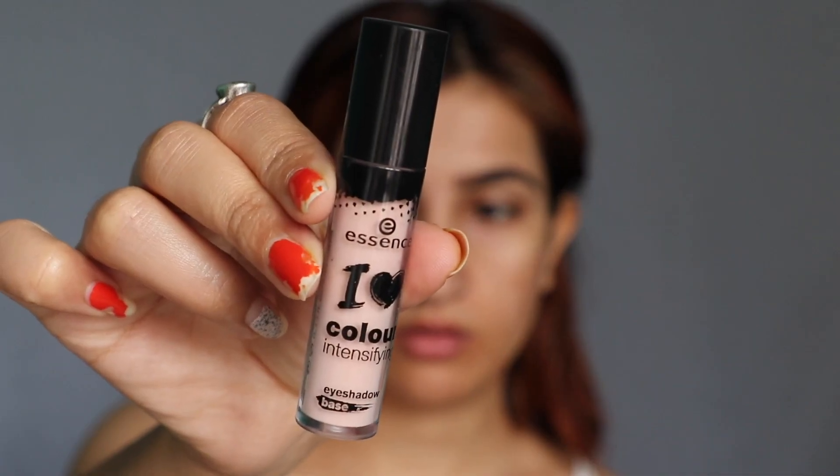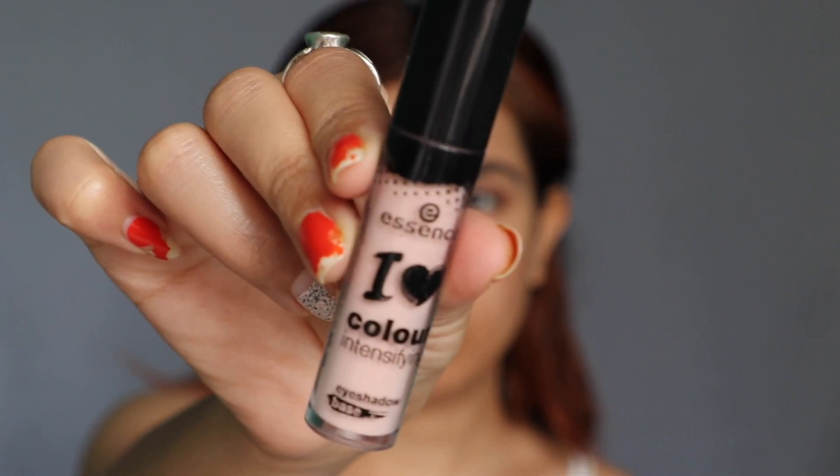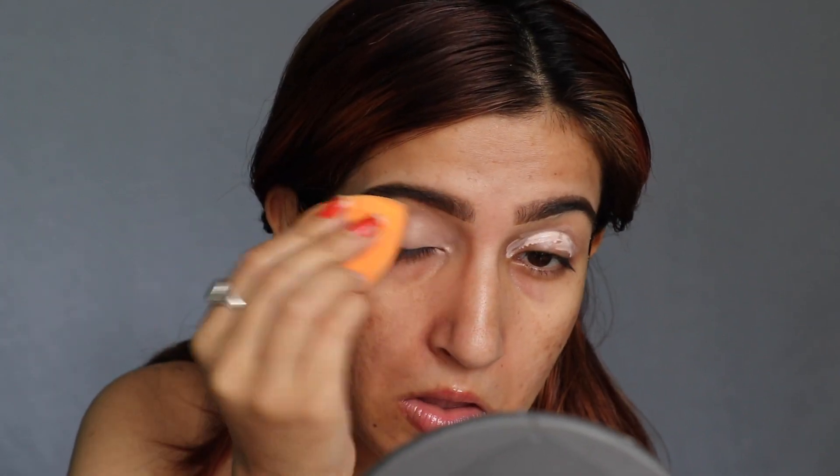Eyebrows are done! Now I'm going to use the eyeshadow base from Essence and blend it with my beauty blender. You can also use concealer as your eyeshadow base — it's up to you. For the eyeshadow palette, I'm going to use the Jaclyn Hill Eyeshadow Palette.